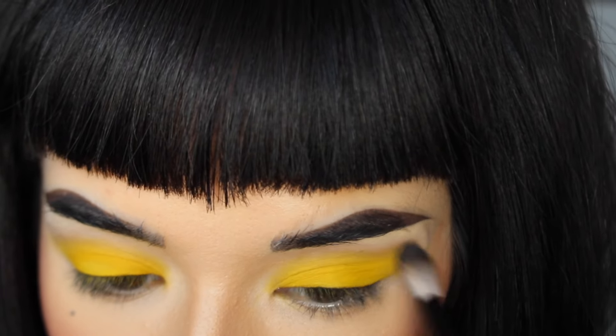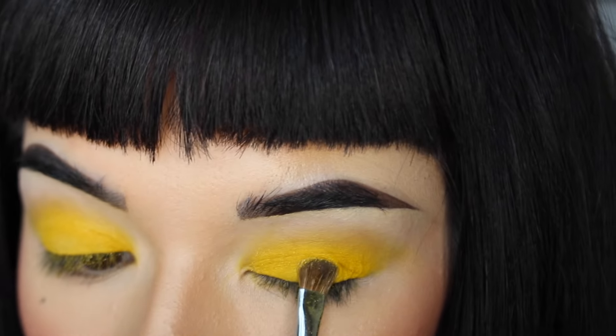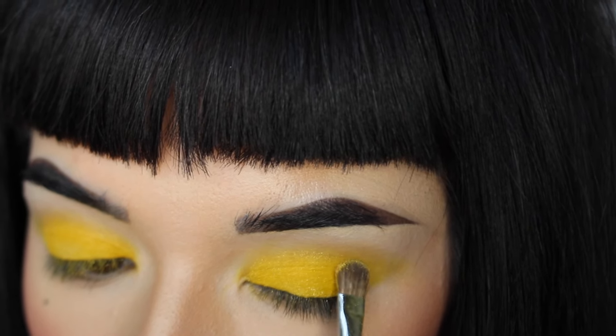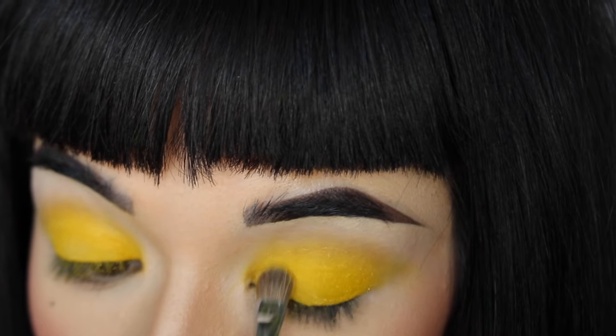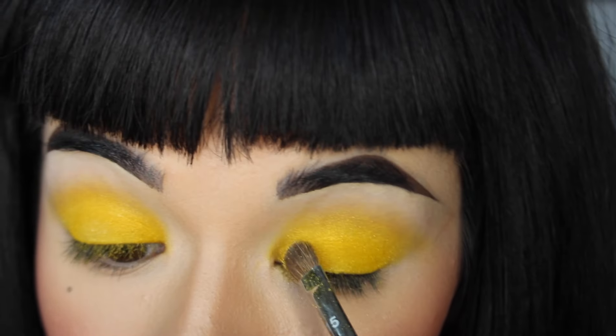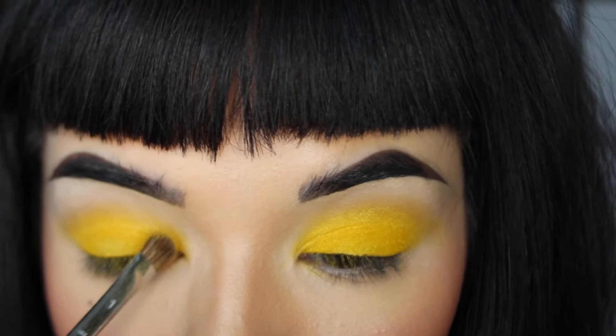The smokey eye is really just based around blending out your shadows as best as you can, so that it's nice and gradient. I'm going to apply some liner and false lashes, and then the smokey eye is complete.